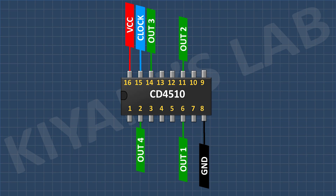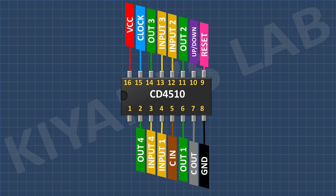Its pin number 15 is its clock pin. Its pin number 10 is the up-down pin. Its pin number 9 is the reset pin. Its pin number 7 is the carry-out pin. Its pin number 5 is the carry-in pin. Its pin numbers 3, 4, 12, and 13 are its input pins. And its pin number 1 is the preset pin.